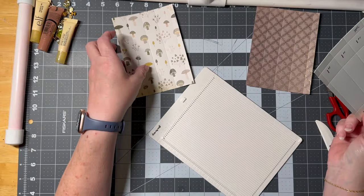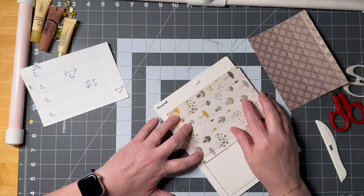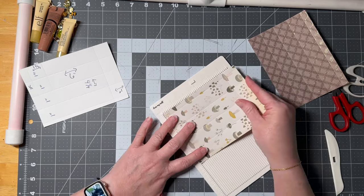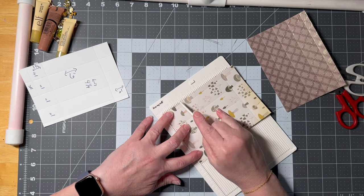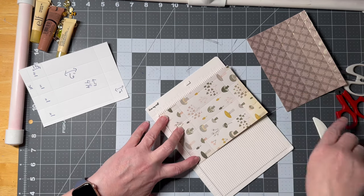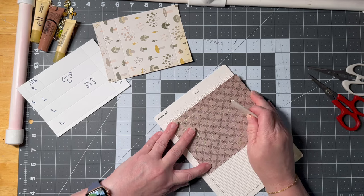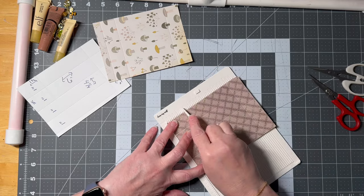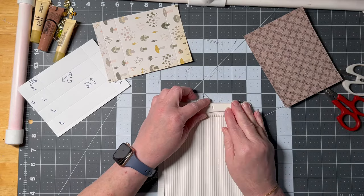Now we need to do our end flaps, so we're going to turn it sideways. We're going to go with one inch — that's the bottom of the box — and then the top of the box, giving myself a little extra — so we go over to one and a half inches. Between these two lines, that's the inside height of the box. And then I come over to the half inch and score it there. We do the same thing on the other one: one inch for the bottom, one and a half, and then half inch. All our lines are scored and ready to go.